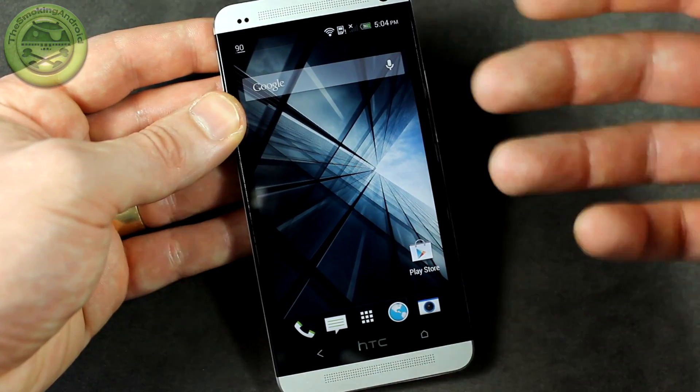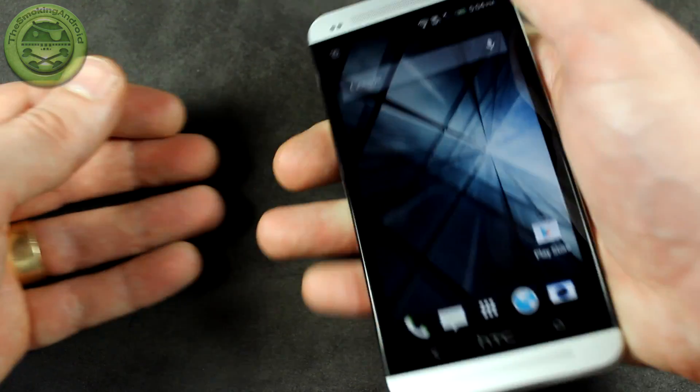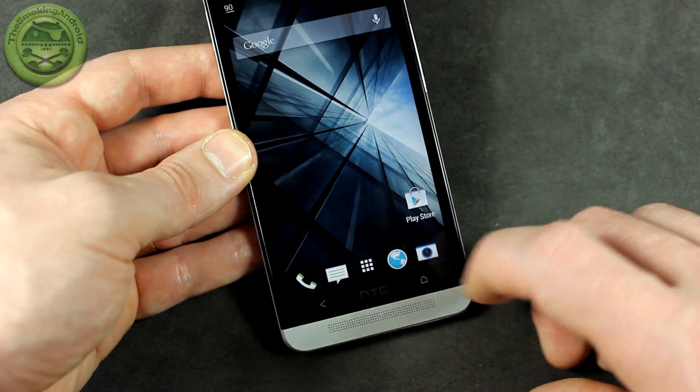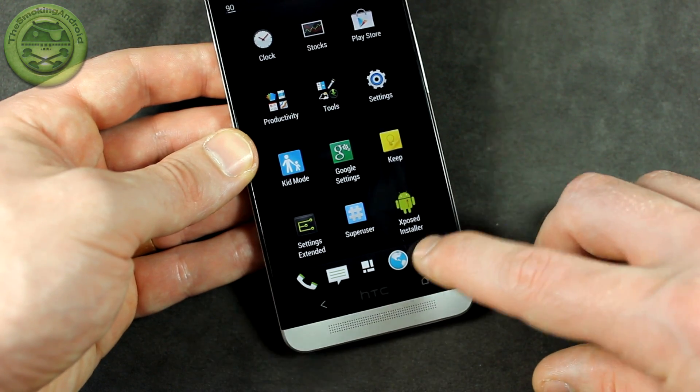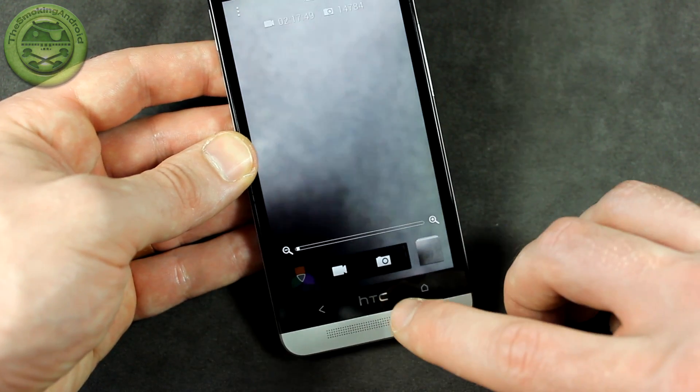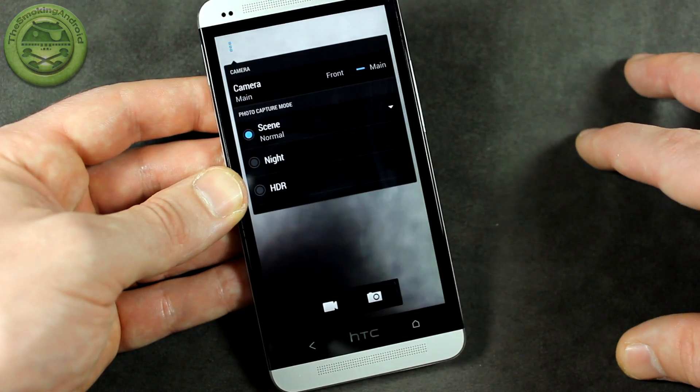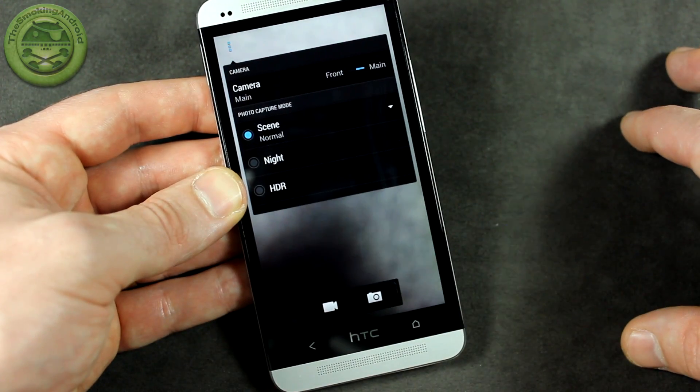I don't necessarily need any of that — I have no problem reaching up to the power button. I just like having it as a menu button. So if we go into the camera application as an example, as you can see it's opened up, and if I just hit that — boom — it opens up the menus for the camera application.